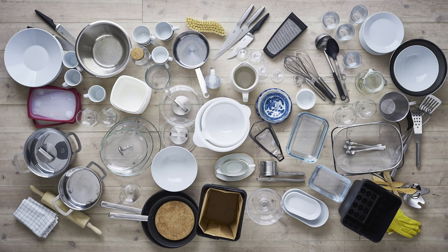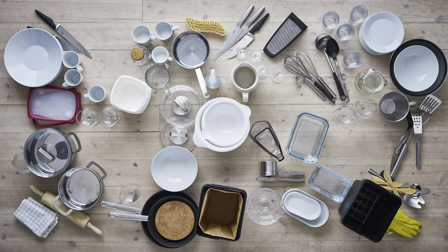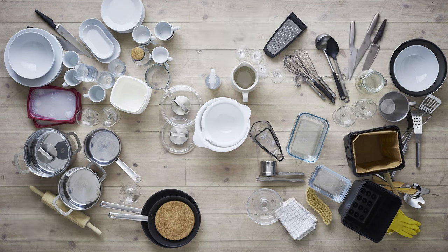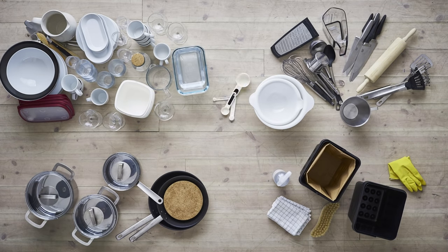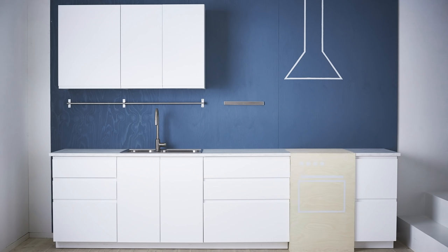First, pull everything out and sort what you're still using and keeping, or what could be given away. Then put your kitchen keepers in groups — like with like. To make your kitchen work the best, put your groups in the easiest place to use them. To do that, we've broken this kitchen up into basic activities.